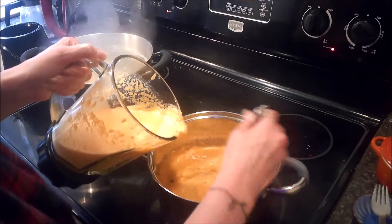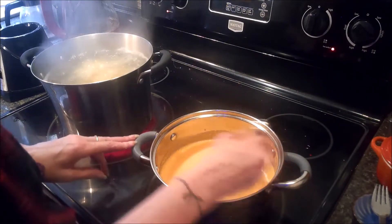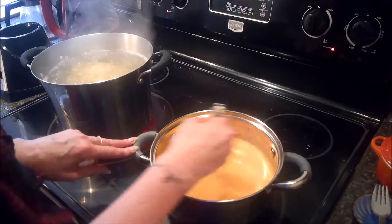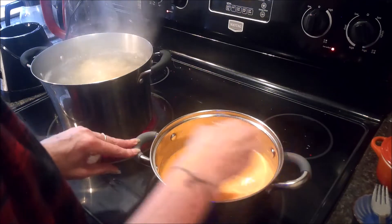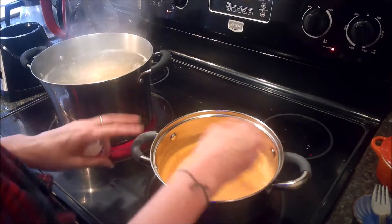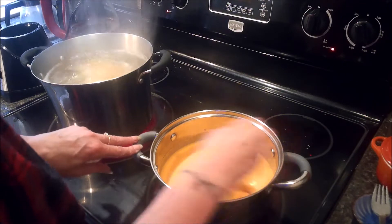I'm trying to work out any lumps that might form. Now we're just going to whisk this until it starts to warm up. The hot carrots did warm up the milk, so it shouldn't take that long, but we want to get it warmed up so the cheese will melt evenly when we add it in. Make sure you whisk out any lumps. I should mention that when I was boiling the carrots I did lightly salt the water just to add a little extra flavor.